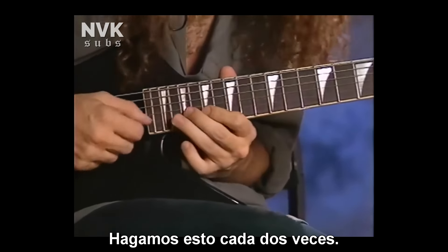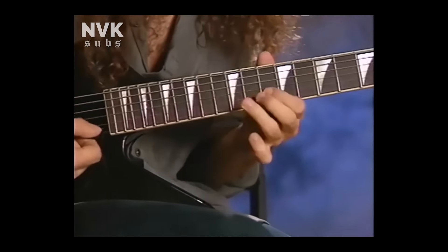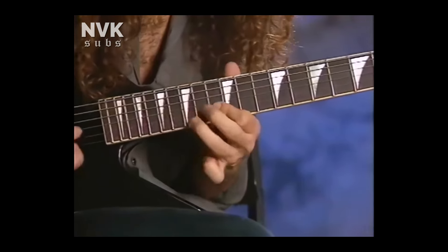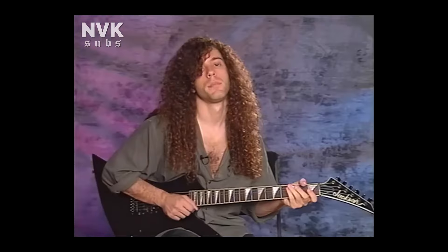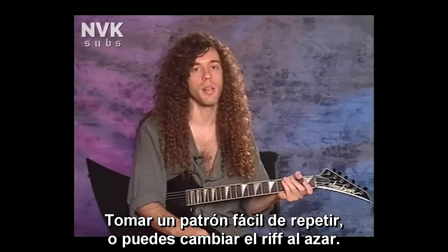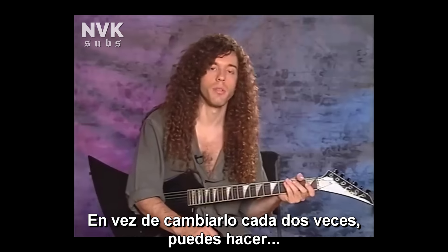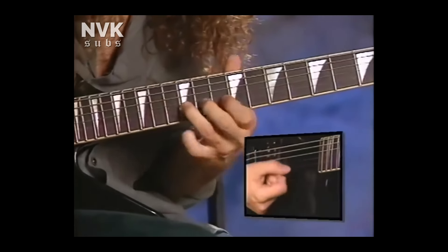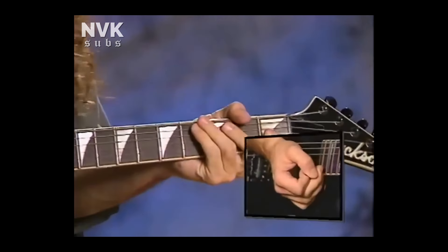You can make it a little bit more confusing-sounding by adding a note to each one of these little patterns. Instead of going one way, every other time you go a different way. So quickly it'll sound more interesting. This is just your basic way to move from one place to the other — take a pattern that's easy to repeat, or you can randomly change the riff instead of doing it every other time.